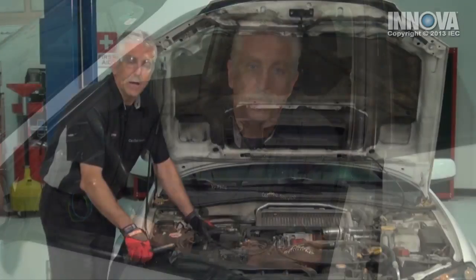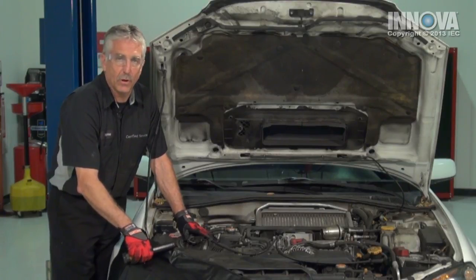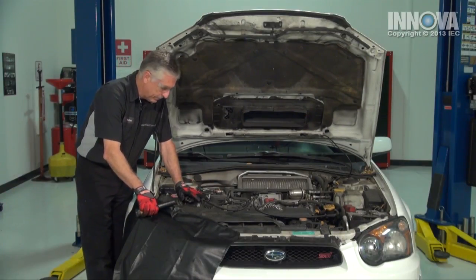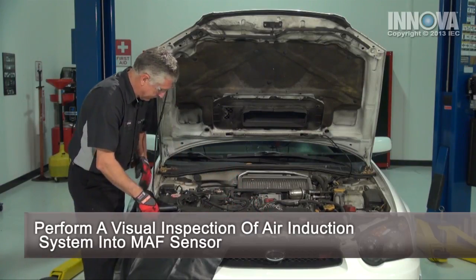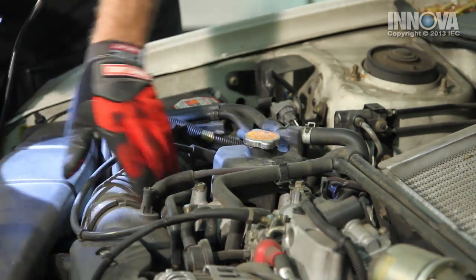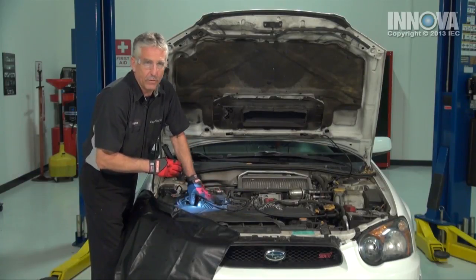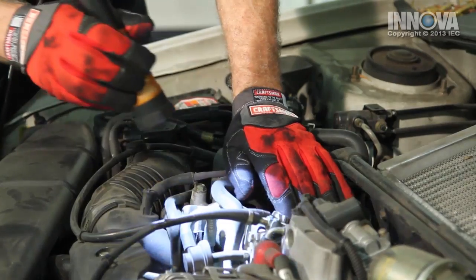Let's check and see if we have any air ducting loose or any material that's gotten past the air filter onto the sensor, or maybe just a dirty air filter. We're going to look at our mass air flow sensor and check that our duct is not obstructed. Looks good. Check the hoses and make sure they're tight. Any air leaks here will cause the mass air flow sensor to receive an incorrect amount of air. That looks good.